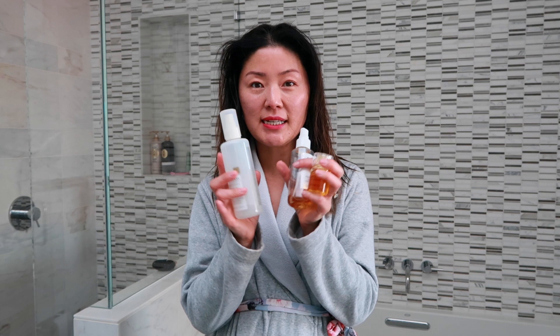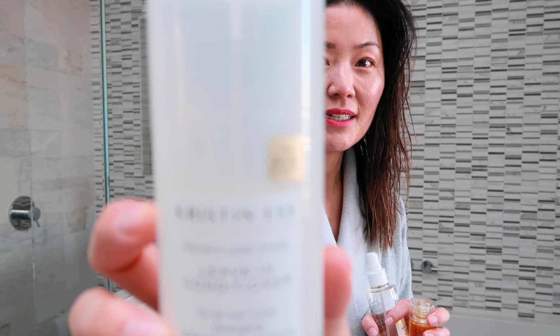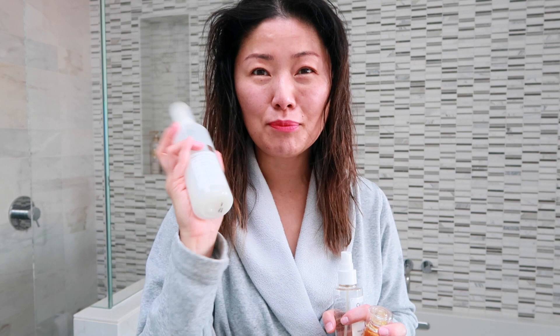The three products I'm going to be using for my blow-dry with the Revlon brush: first is the Kristen leave-in conditioner. I love it — I've gone through several bottles of these. I like how light it is and it makes dry brushing your hair so easy.